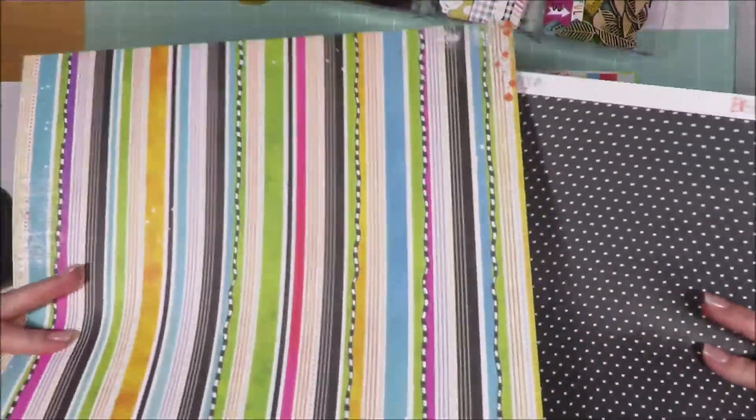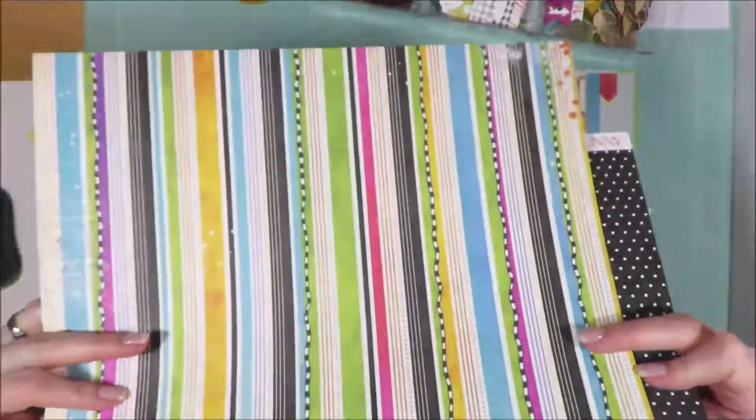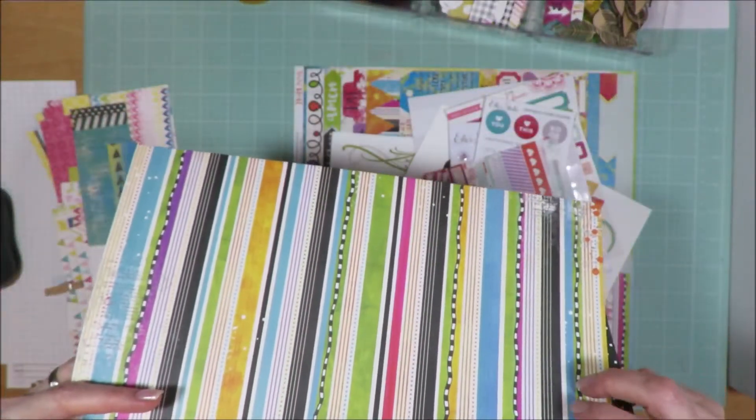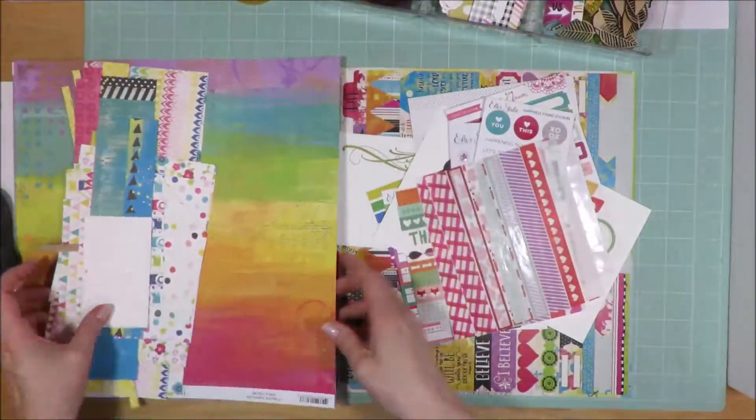The back sides are pretty neutral — well, that one's not, but this one is. So I could, if I wanted to cut that down some, use some of that as well. Paper-wise, that's what I have.